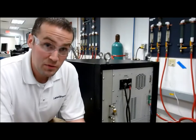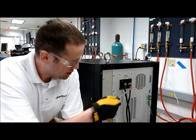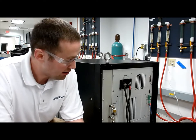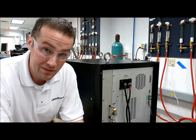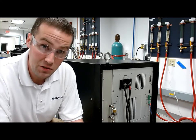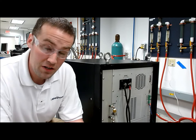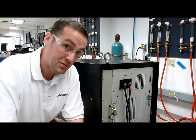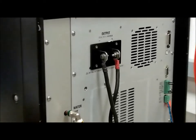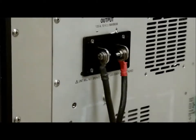The first test we're going to be running is applying a short across the output logs. Currently the instrument is outputting 135 amps DC into a half-ohm load. So this will be a fault condition where we apply a short to the output terminals. What we're looking for is that no permanent damage occurs because of this. Again, this is a fault condition.